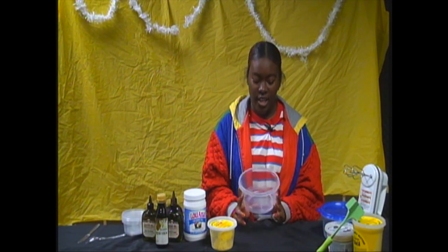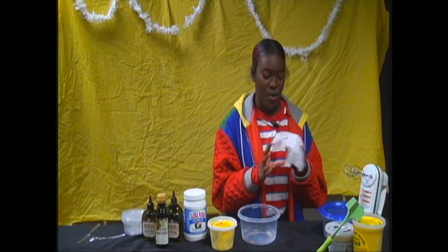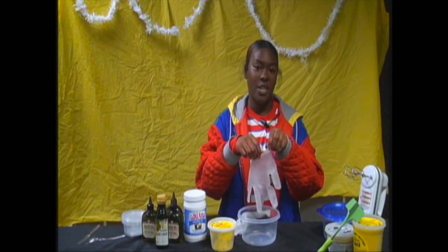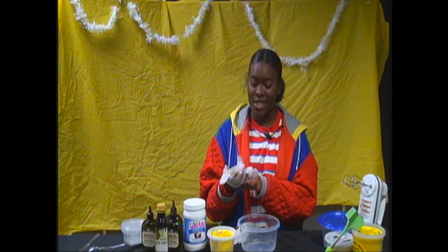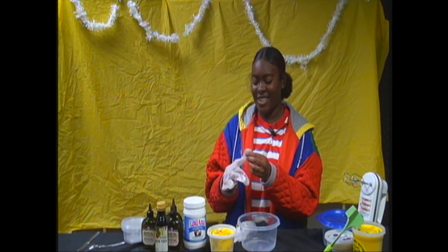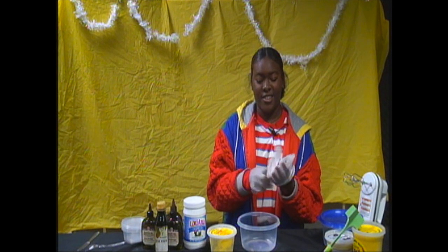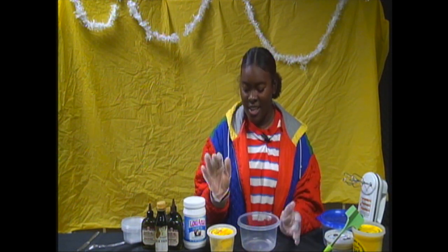Now I'm going to get to the good part and show you exactly how to make this butter. The first step is to put on my gloves, because I like to make messes and I'm going to try not to this time. I got these gloves from the dollar store.